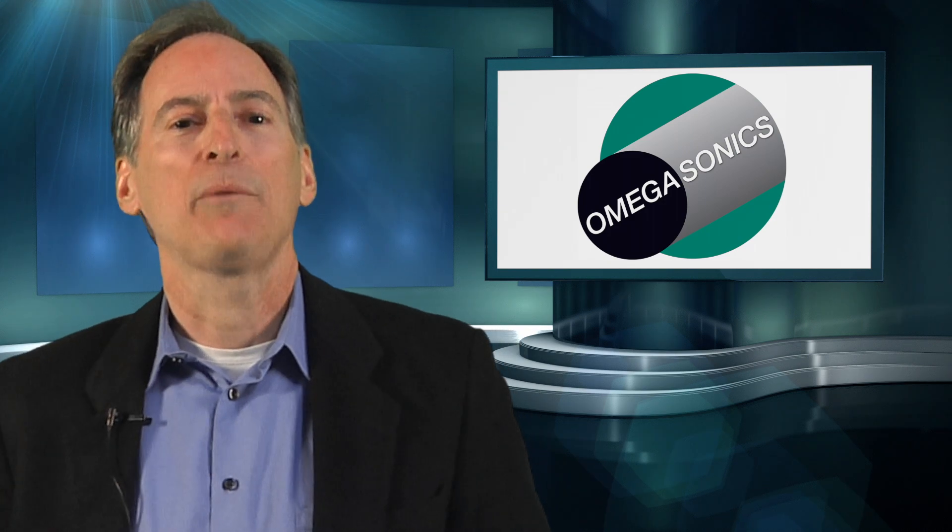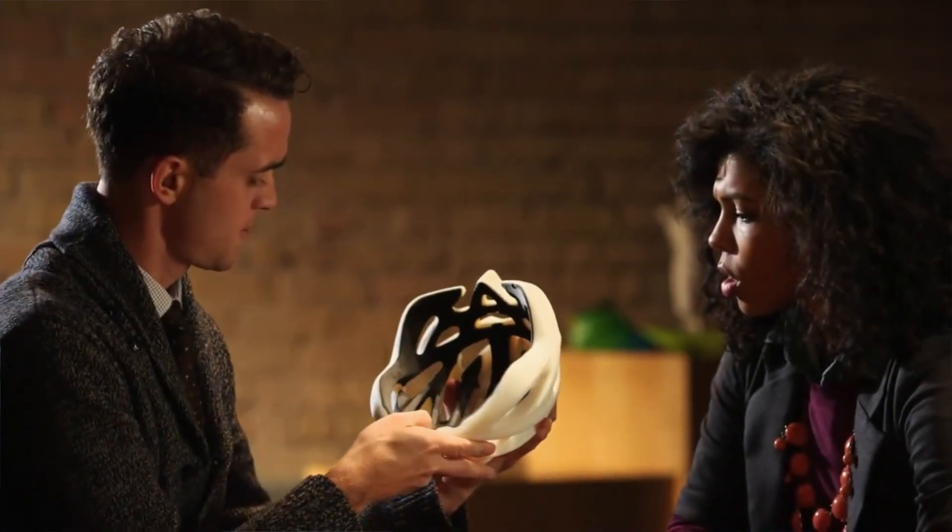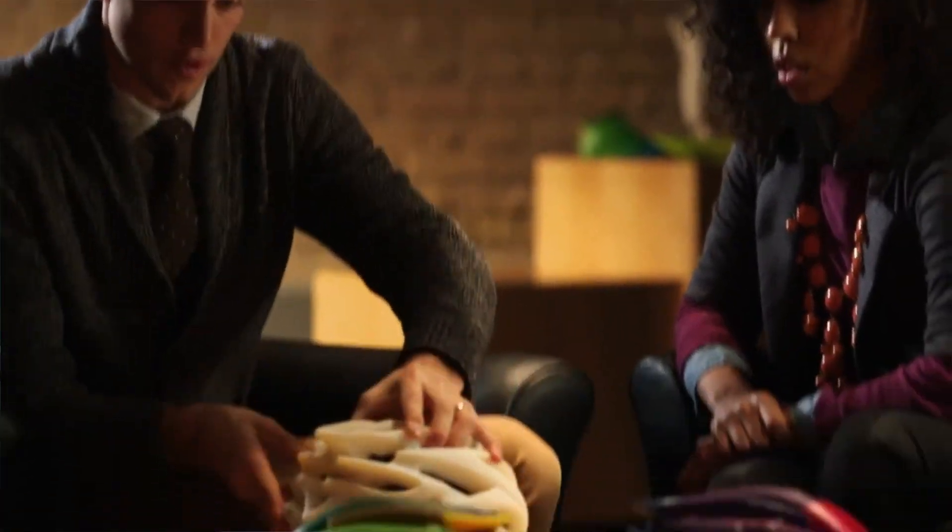One of the most popular types of 3D printing is known as fused deposition modeling, also known as FDM. Stratasys Systems, located in Eden Prairie, Minnesota, manufactures a full line of FDM printers.